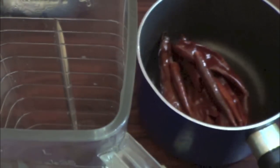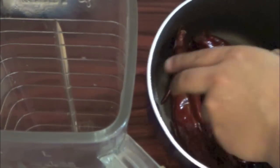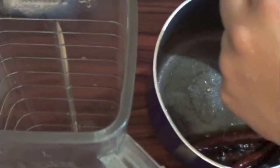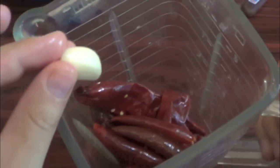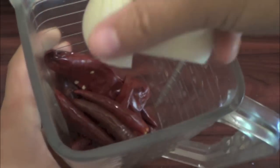Here are the peppers — I already drained them because I'm not going to use that liquid. I'm going to take them and put them here in the blender. And I'm going to add a clove of garlic.